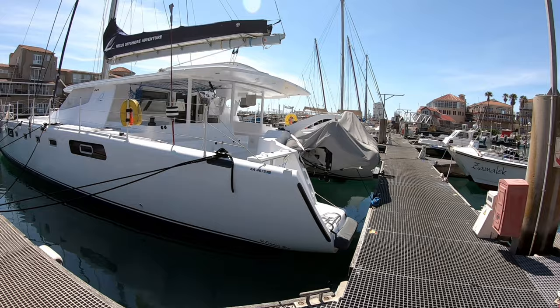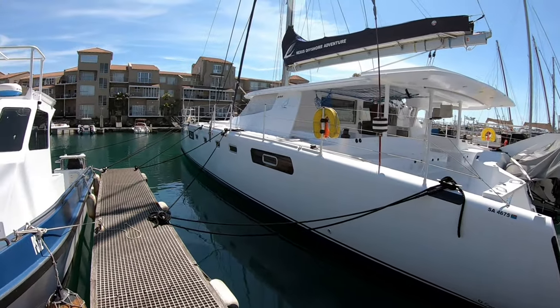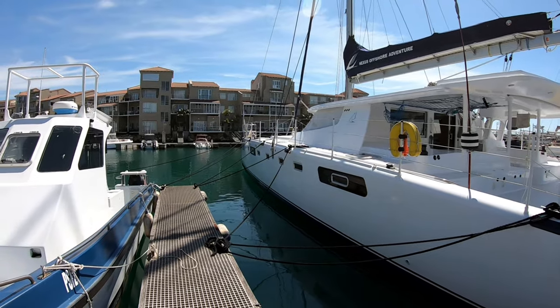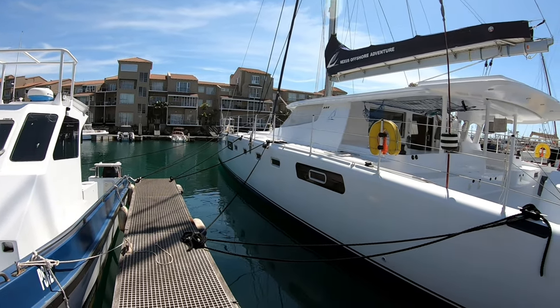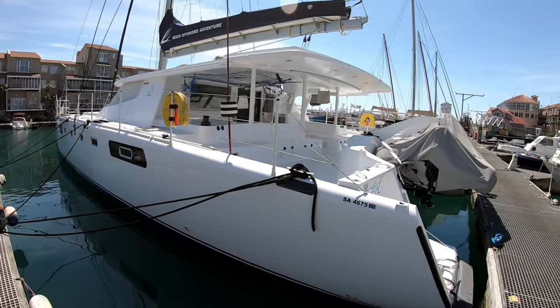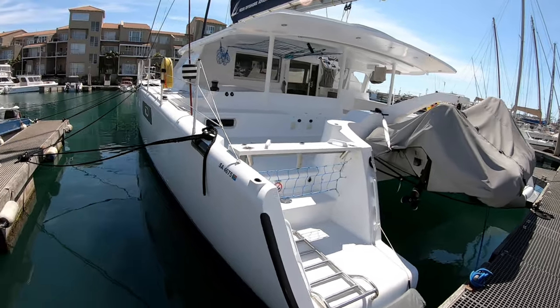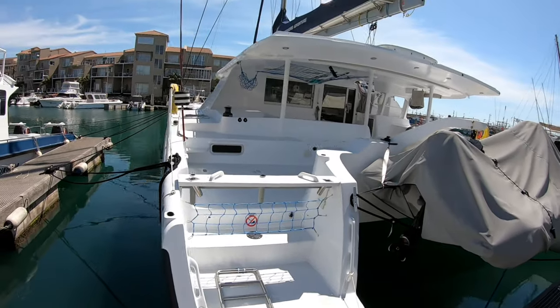She's actually a 60-footer which we've extended to 64 feet. The 620s which come out now have been extended slightly so they're all going to be 62 foot. Obviously everything is custom so it's up to the owner to make the different changes.